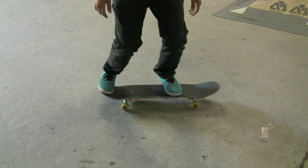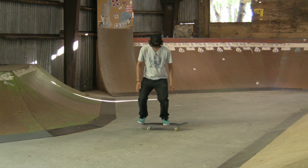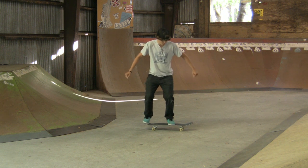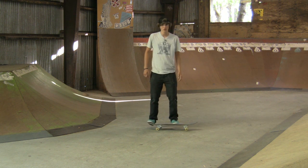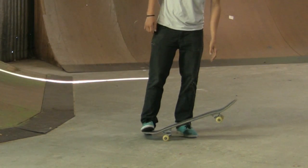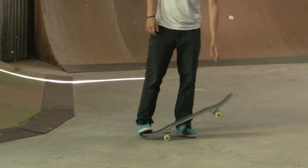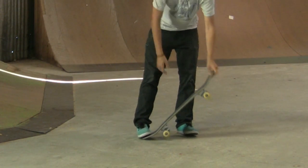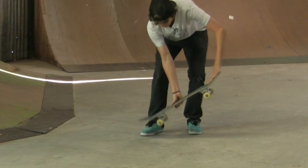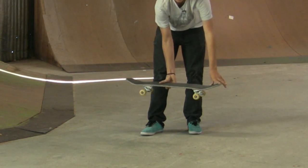After you get in this stance, one thing you need to do is bend your knees down — that's where you get a good, low center of balance. Keep your hands out. And then when you're actually going to pop the board, you're going to hit the tail to the ground — it's going to sound like this. While your tail is hitting the ground, you're going to slide your front foot forward towards the nose and bring your back foot up, leveling the board out in the air.